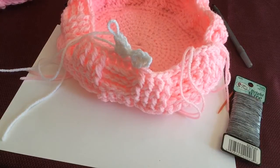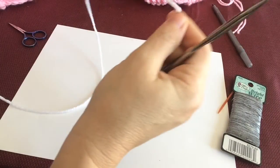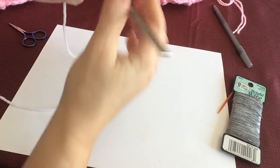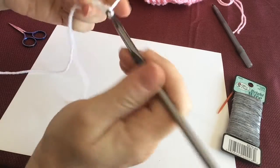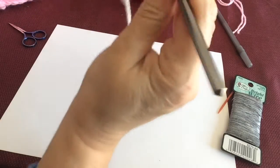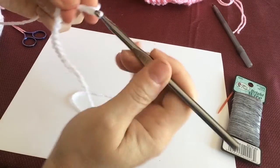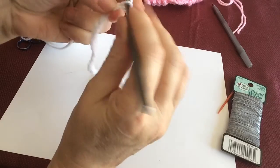I'm just going to cut that off for now and you can finish it off at your leisure. Now I'm going to show you what we're going to do to make the handle. We're going to make a slip knot, put your hook in, and we're just going to start chaining. It's not important exactly how many — I'm going to measure it against the one I already made and count them. This is white acrylic medium weight yarn and the same six millimeter hook.